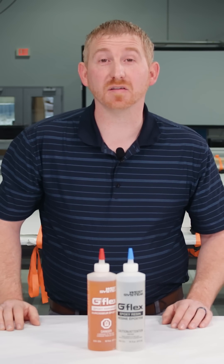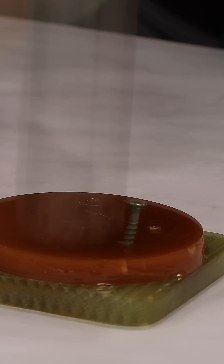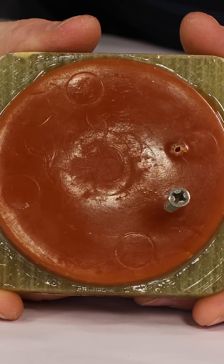To demonstrate the toughness of G-Flex, here is a casting of G-Flex showing how impact resistant it is. Hitting it with a sledgehammer shows that it is not brittle by any means. You can see that the puck of G-Flex can take that impact, absorb it, and not crack.